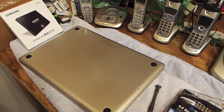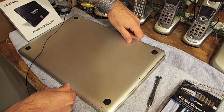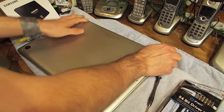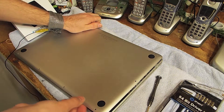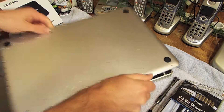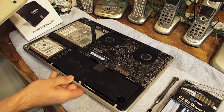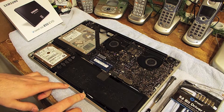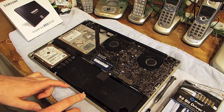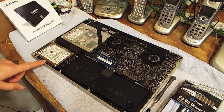All the screws have been removed and I'm just going to pull the back plate off. As you can see, these are fairly serviceable, especially compared to the ones they make today. We have the battery, which is not the easiest thing to change but you can change it, and here is the hard drive which is what we're interested in for now.